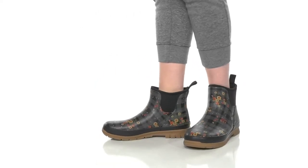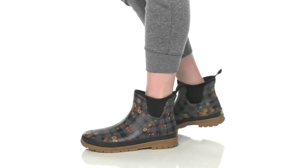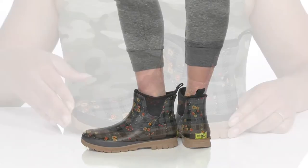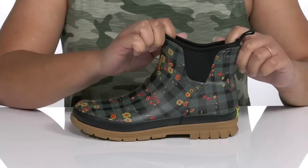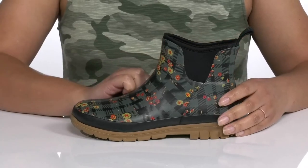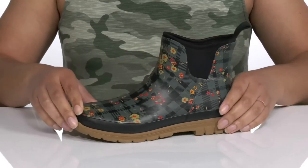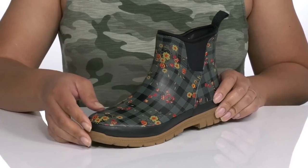Stay prepared for any type of weather with these cute shoes by Western Chief. They feature a waterproof textile and synthetic upper to keep your feet nice and dry, with a wide open collar and stretch panels on each side for easy slip-on and a comfortable fit, and a pull loop at the back of the ankle to assist you with on and off. They have an all-over floral and gingham print, giving you a cute style you're sure to love.